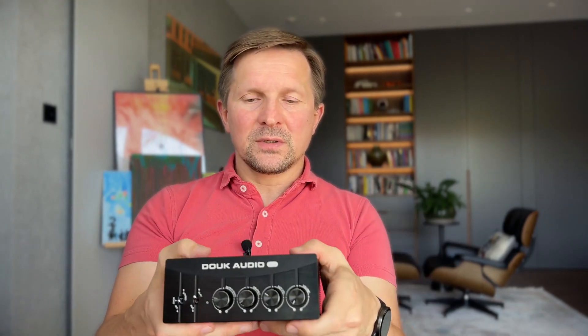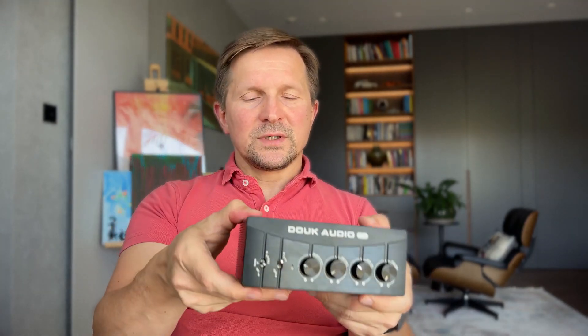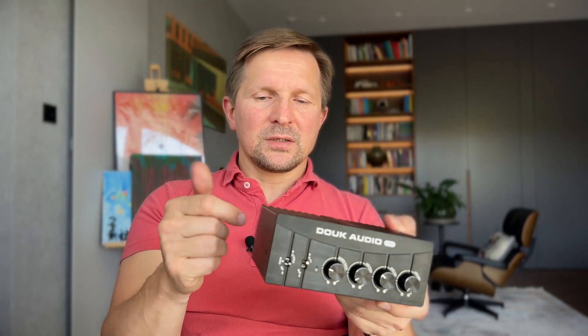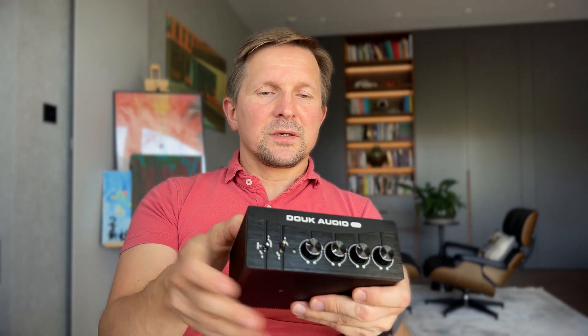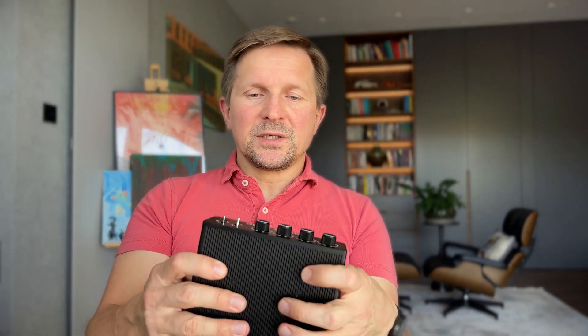It has an industrial vibe to it. It is quite heavy — about 1.2 kilograms or two and a half pounds — so it feels pretty solid. It's an all-aluminum case and the outer shell appears to be made from one piece of aluminum, with just the top plate and back plate screwed in. The interesting thing is that the entire case acts as a huge heatsink, which means it can dissipate the heat generated by the amplifying chip quite effectively, allowing the chip to operate more efficiently.